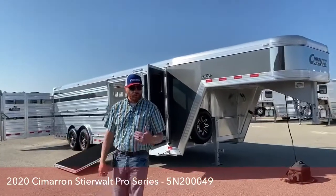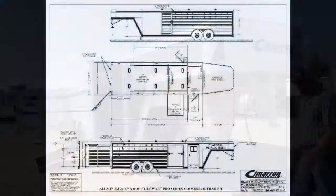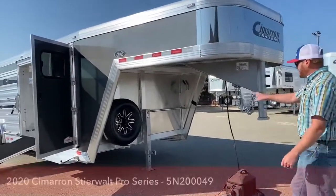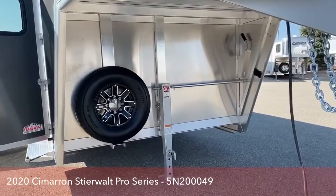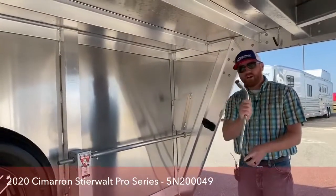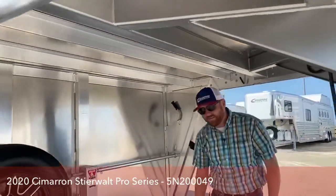It's 24 foot on the floor. This trailer is 8 foot wide and it's 6'4" tall. Underneath this trailer, on this one we just did the single leg hand crank jack. Stored over on the driver's side is your hand crank, and this also doubles as a lug wrench. So if you do need to change a tire, you have that already on the trailer.